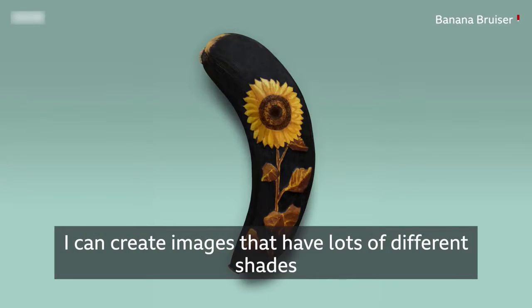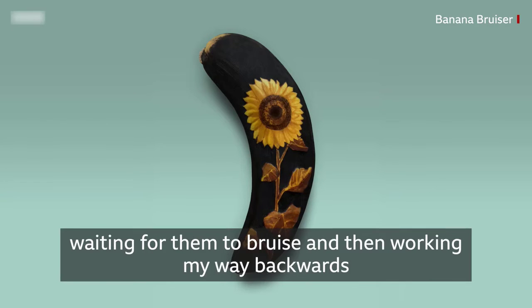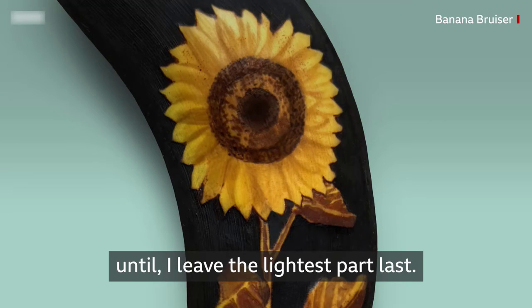I can create images that have lots of different shades by starting with the parts that I want to be the darkest first, waiting for them to bruise, and then working my way backwards until I leave the lightest part last.